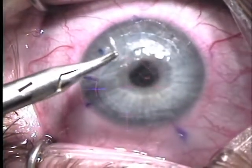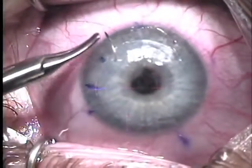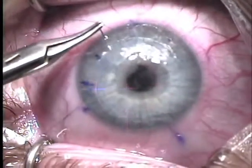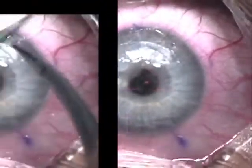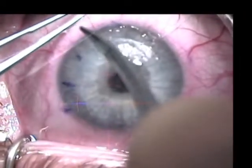This flap had necrosed inferiorly, so a total of 8 interrupted 10-O nylon sutures were placed in an attempt to prevent any additional epithelial ingrowth.